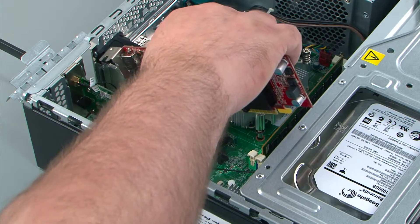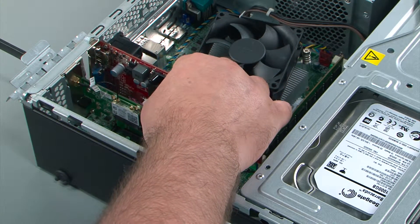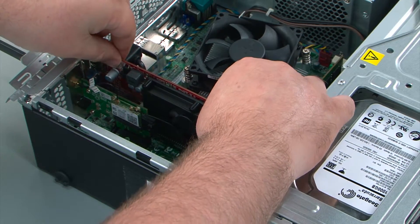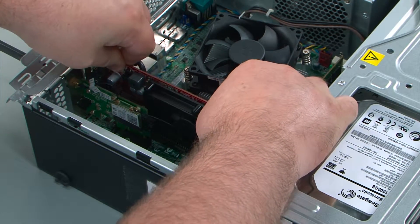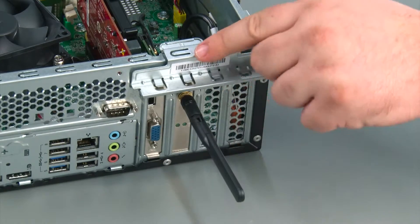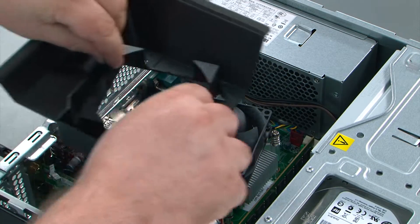To replace the PCI Express card, insert it into the chassis at an angle, then align it with the socket and press down until the card is fully seated. Then you're going to flip up the retaining clip and press down until it latches.